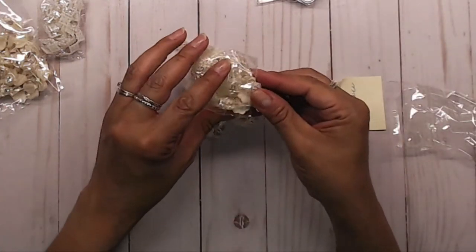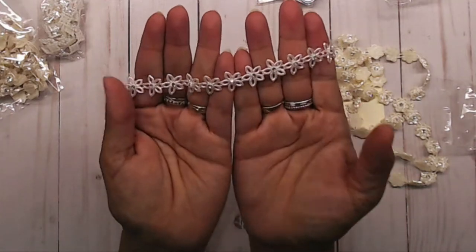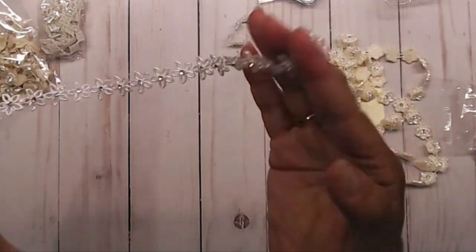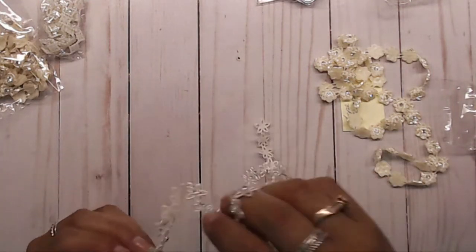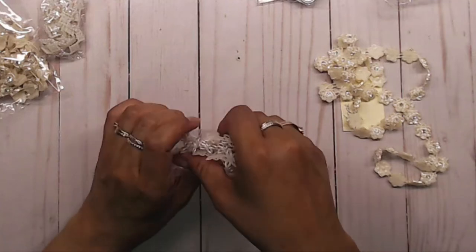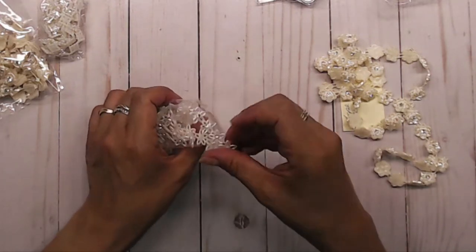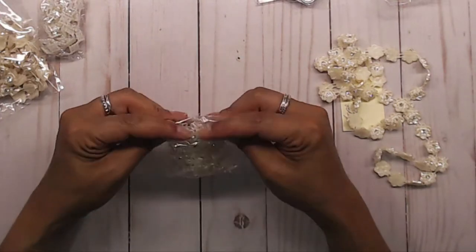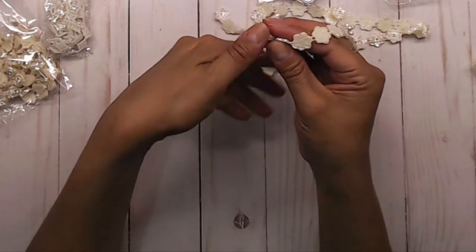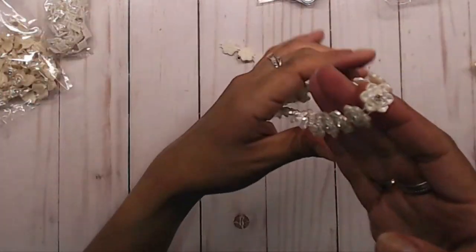These next two are flowers — super pretty. This one reminds me of a lace flower. Look at how pretty that is! I think you get quite a bit for the price, so I thought that was a good deal. We're always looking for good deals and more crafty embellishments for our crafts or swaps. I just love it!